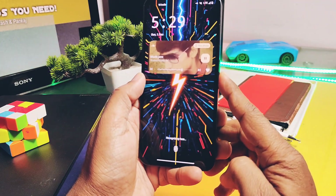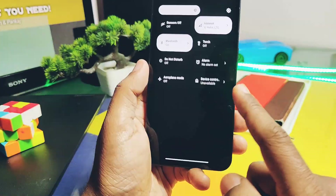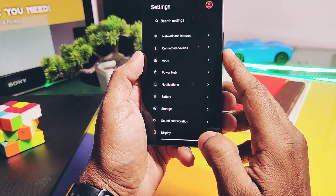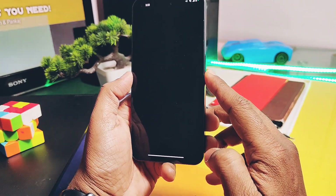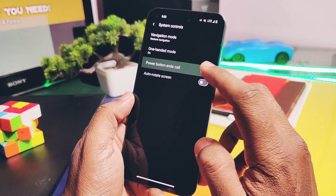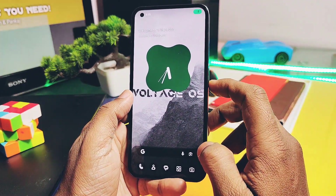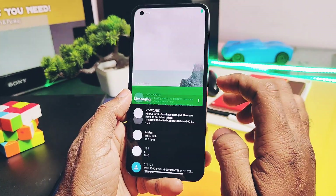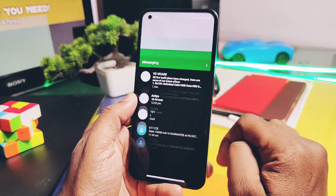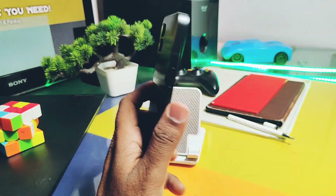The last and most annoying bug is that when I try to make a call, I don't get the caller screen — but the calls are working in the background. If I try to use any application while on a call, it will flicker continuously. To avoid this, please enable the power button end-call accessibility setting. Along with this, the compass is not working properly. Camera and calling issues are the major bugs of this ROM for Nothing Phone One.